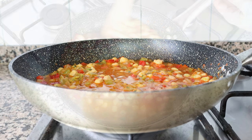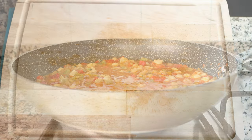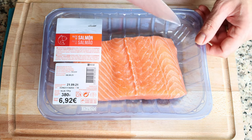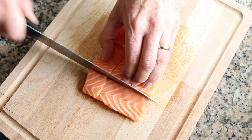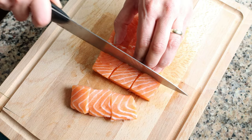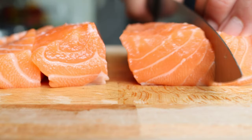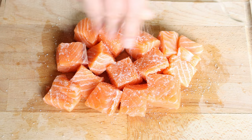While the chickpeas and vegetables are simmering in the broth, let's prepare the salmon. Starting with a fillet of 380 grams (about 14 ounces), cut it into one-inch by one-inch squares — that's two and a half by two and a half centimeters. Season the pieces of salmon with sea salt and freshly cracked black pepper.